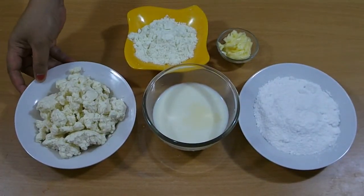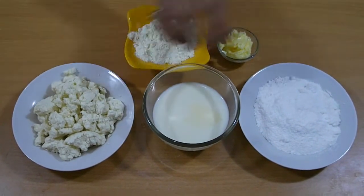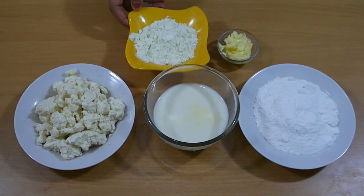Hi guys, I'm Vanadee, welcome to Vanadee's Kitchen. Today I'm going to show you how to make pera. Pera is a famous, popular Indian dessert. So let's get started. For this recipe we need homemade paneer, milk, sugar, butter, and milk powder.